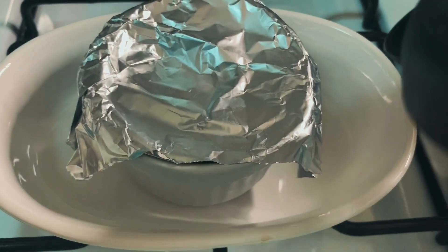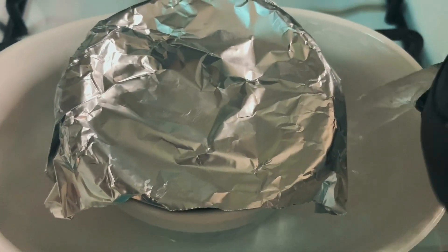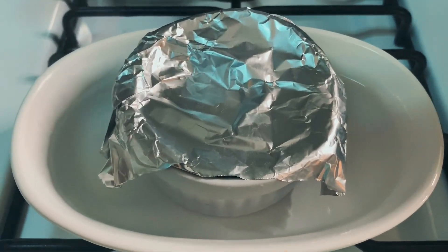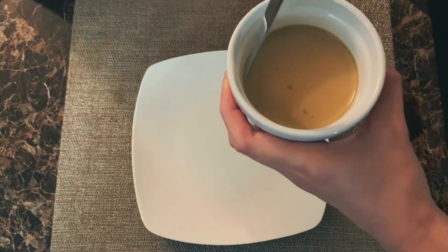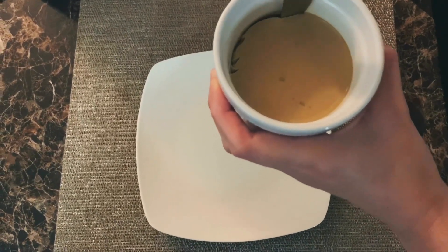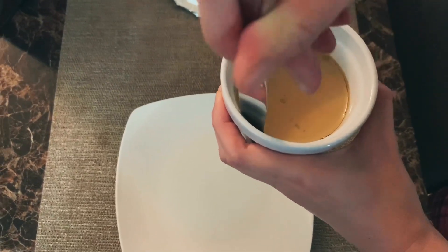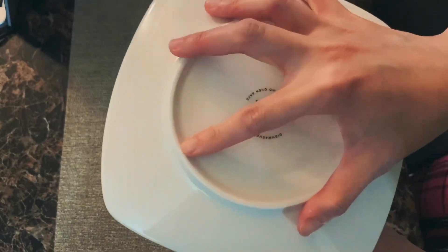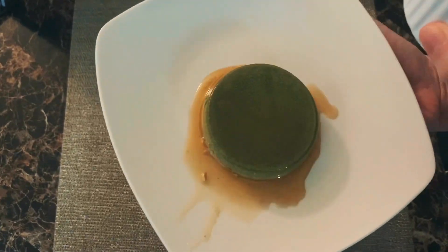I took one of them from the fridge after three hours and placed it in a small bowl with boiling water, letting it stand for about two to five minutes. This way, the caramel would melt and it would be easier to unmold. Then you run a bread knife around the inside edge of the ramekin slowly but surely, and place a plate on top of it. Flip it over, a little tap, and ta-da!